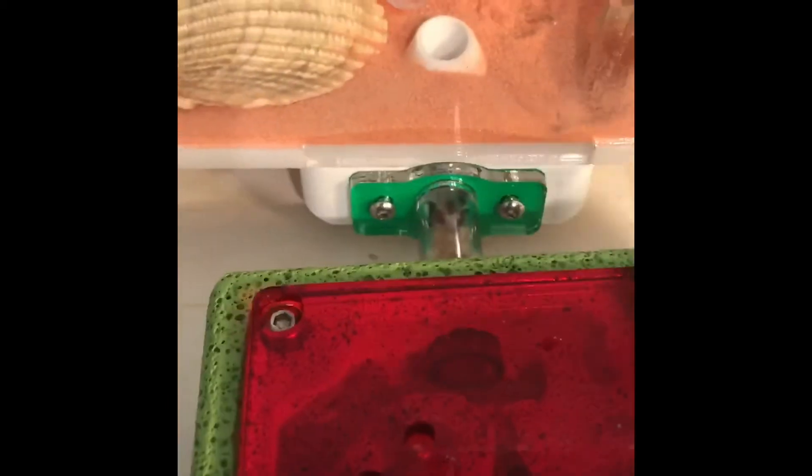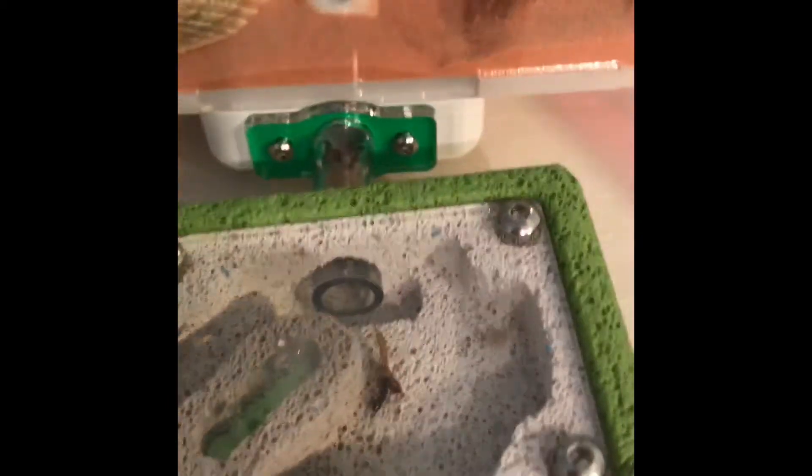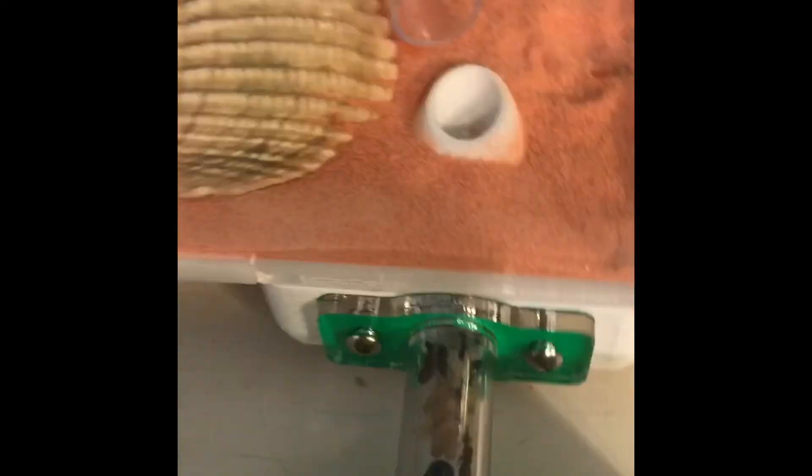After a few days, they moved in. But they didn't move into the place that I wanted them to move in. Instead, they moved into the tubing between the nest and the Outworld.